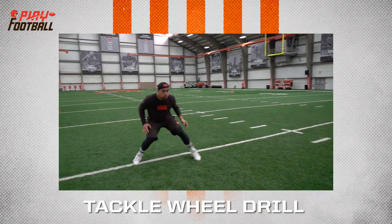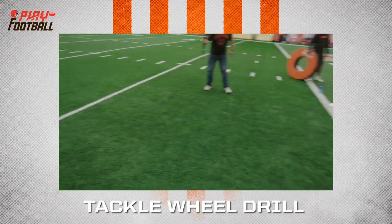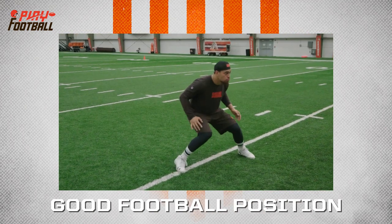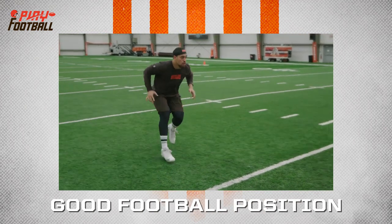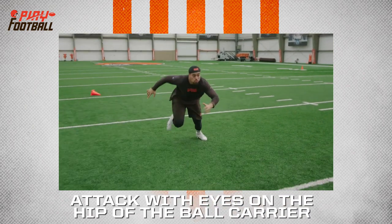So here we have Sione Takitaki doing a tackling drill with the tackle wheel. He's in good football position, he gets his drop, his read steps, the ball has been committed to the outside so he attacks, his eyes are on the hip of the ball carrier.